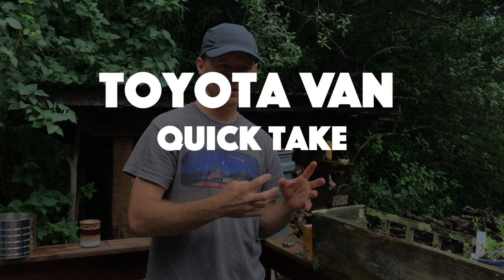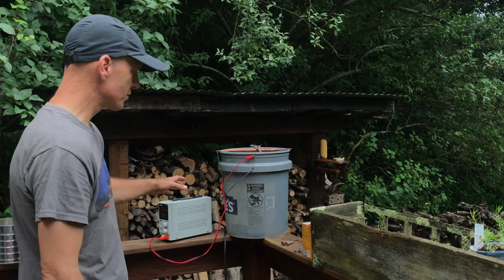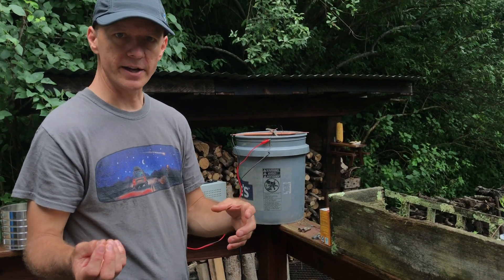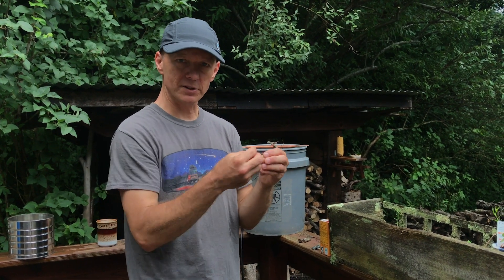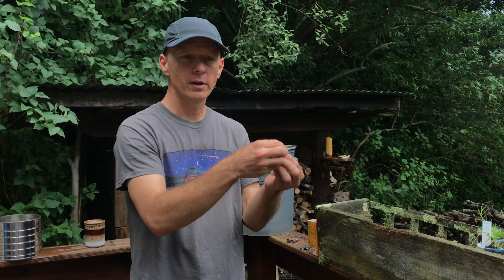Remember when I was talking in that last quick take on removing the fuel level sender? I mentioned removing the rust off of it by using electrolysis. This is something I discovered just recently. You're using electricity to pull rust off of an item. You have to create a solution that the electricity will flow through, and the movement of the electrons coming from the thing you're wanting to pull rust off yanks the rust and sticks it to the anode.